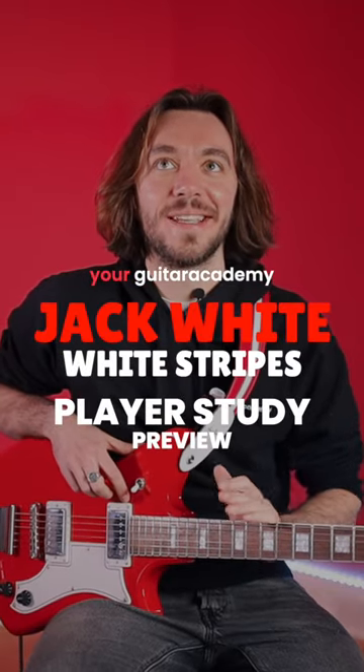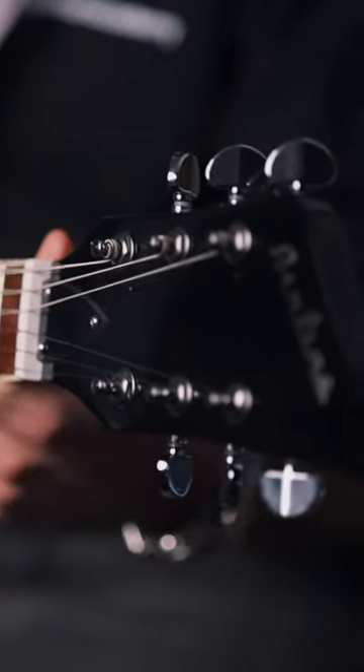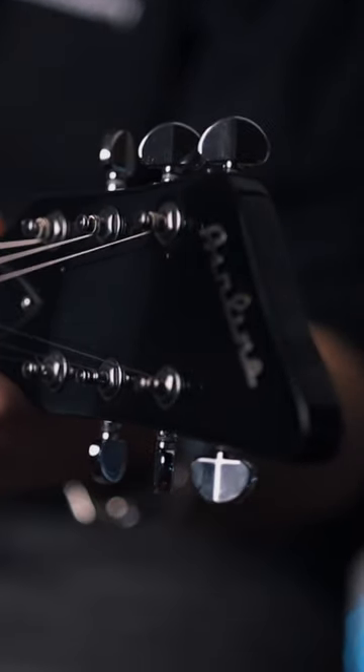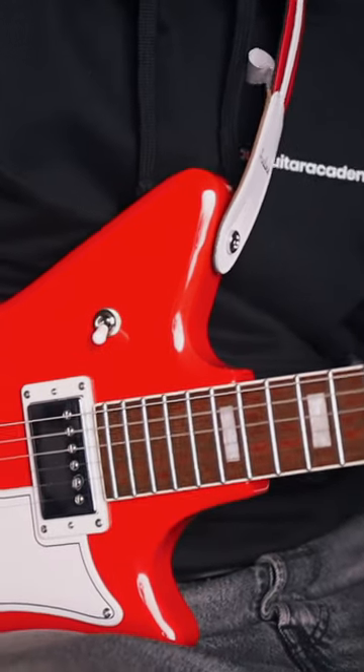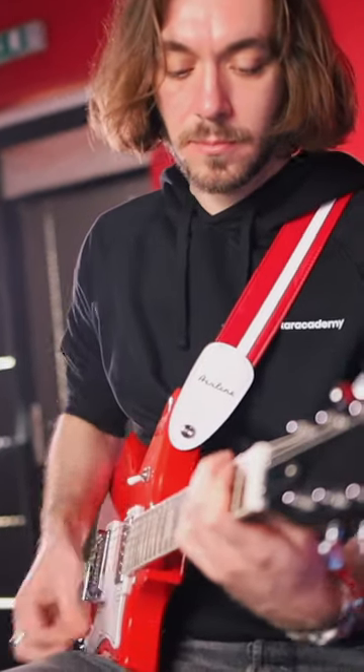Right, so we cannot dissociate Jack White in the White Stripes era from that beautiful guitar — the airline red and white guitar that he was playing back in the days. He's moved on since then, but this is absolutely beautiful. It's a beautiful guitar.